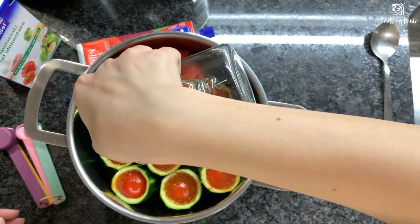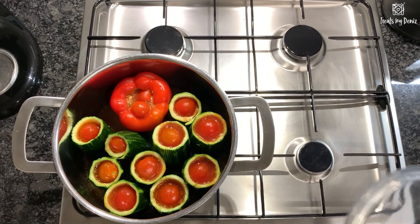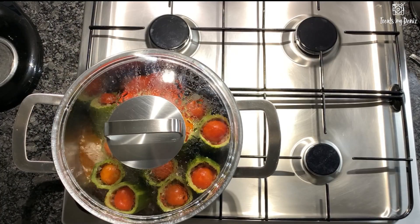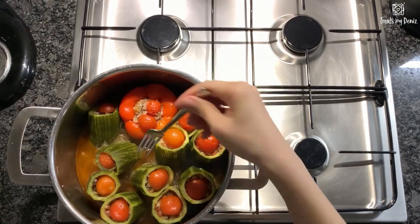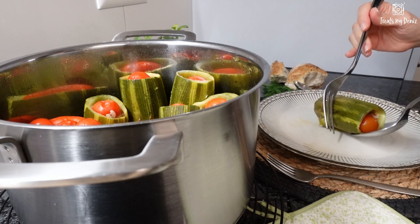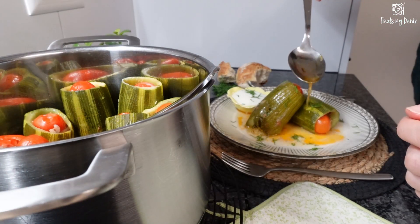You can add some more water but not too much. Place your pan on the stove and cook over medium-high heat until the sauce starts boiling, then turn the heat to low and let it cook until the zucchinis are soft and tender. It takes around 50 to 60 minutes. Your kabak dolması is ready — remove the pan from the stove and serve hot. Serve it with a spoon of plain yogurt.